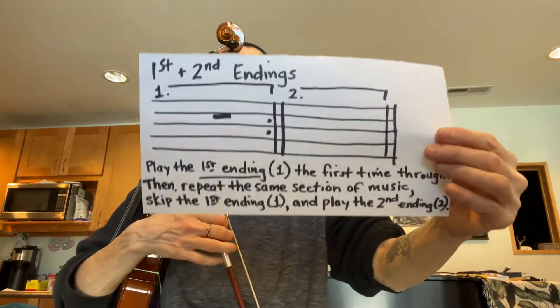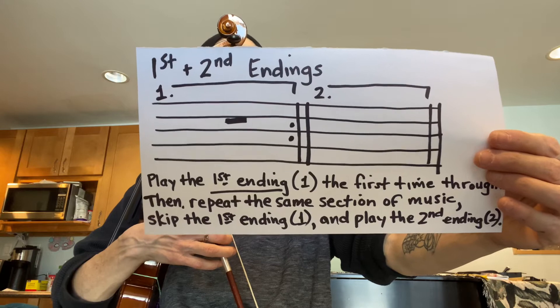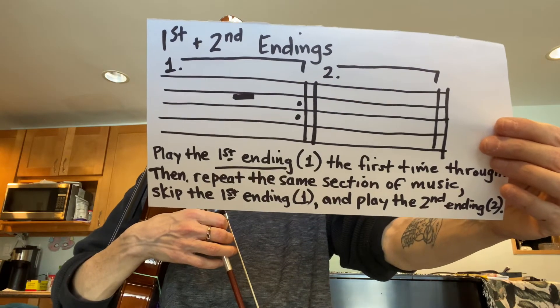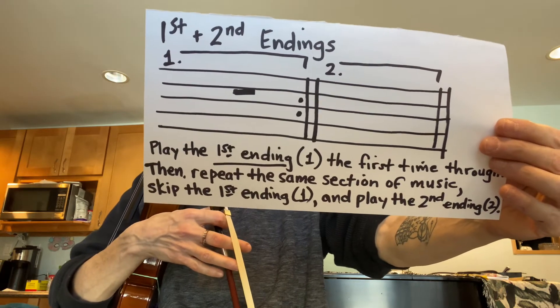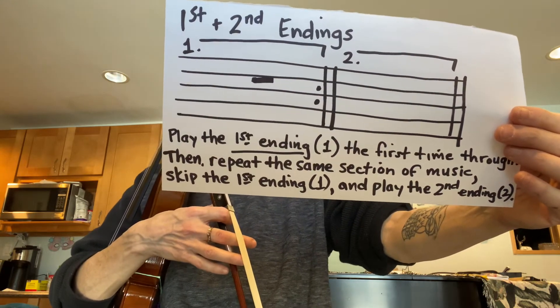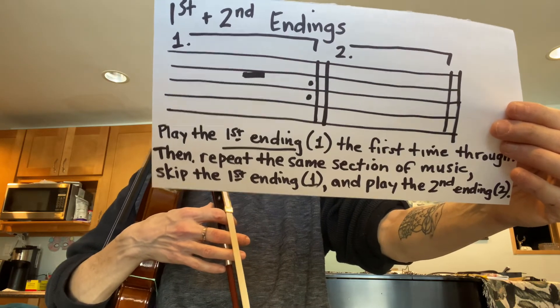In order to play a piece with a repeat with first and second endings, you play the first ending, number one, the first time through, then you repeat the same section of music. You skip the first ending, number one, and instead you play the second ending.